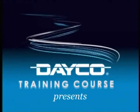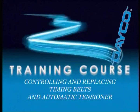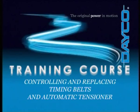Deco training course: controlling and replacing timing belts and automatic tensioner.